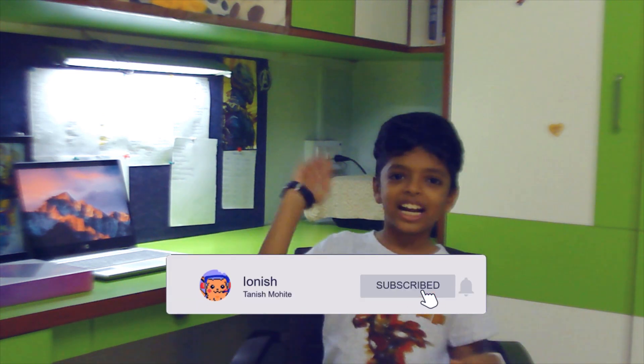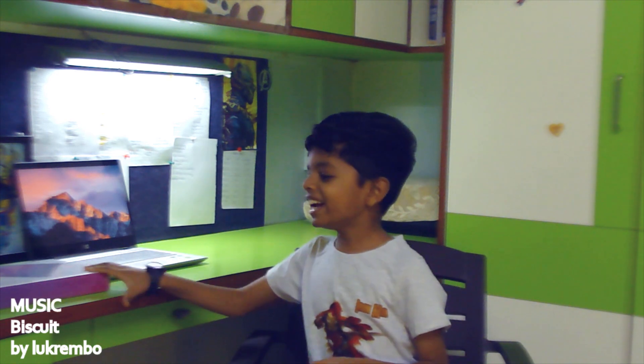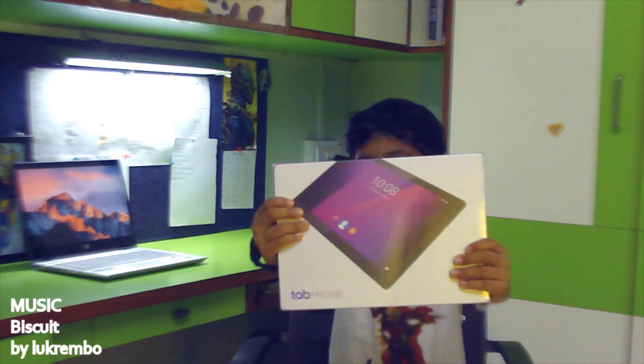Hey guys, Sanjish here. We are going to do something different today — we are going to unbox, setup, and review the cheapest tab online: the Lenovo Tab M10 HD. So let's go.